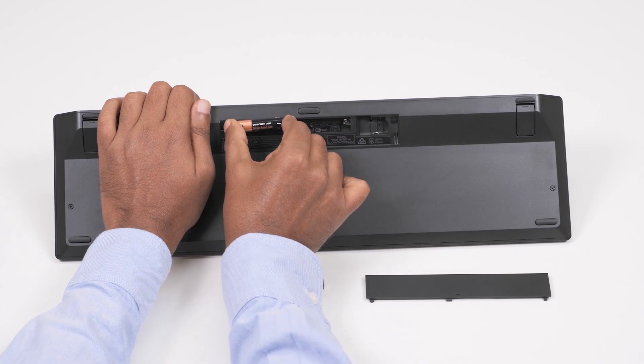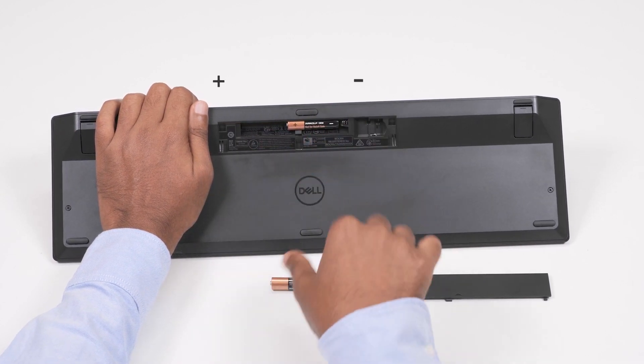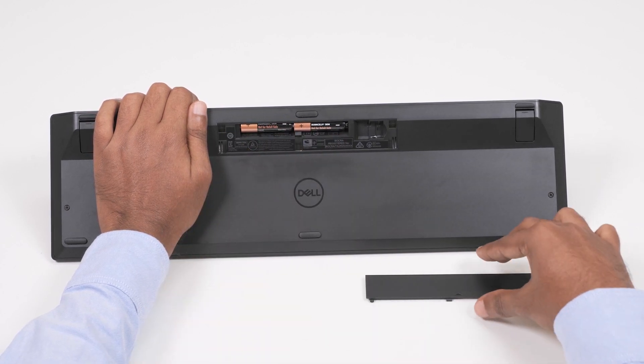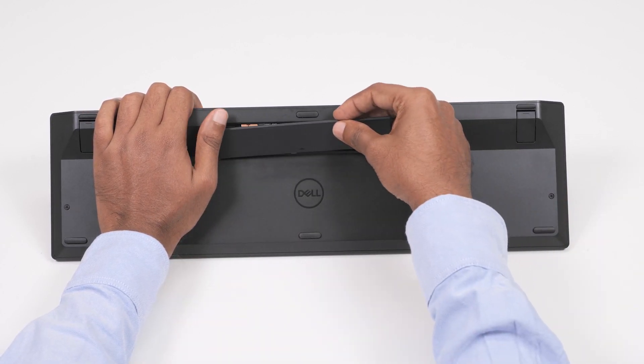Insert two AAA batteries into the battery compartment, and then replace the battery cover.